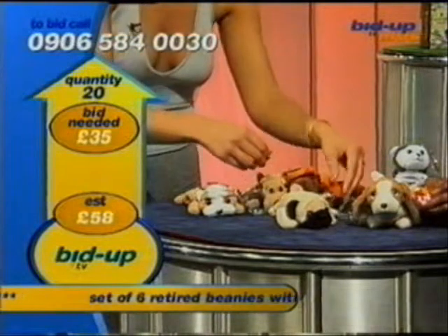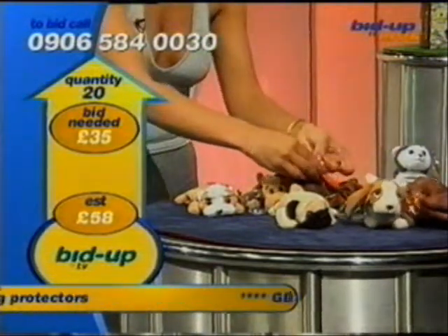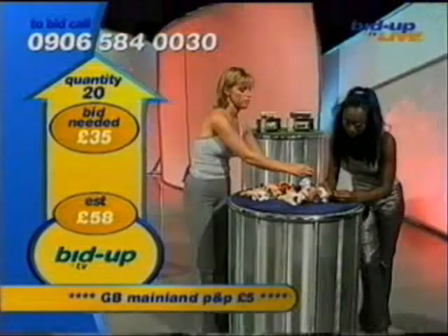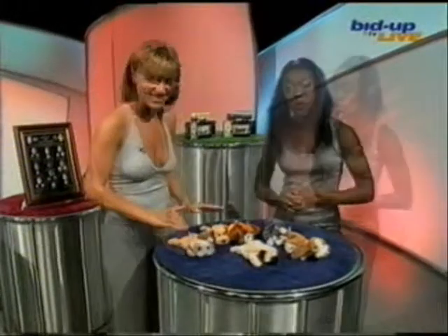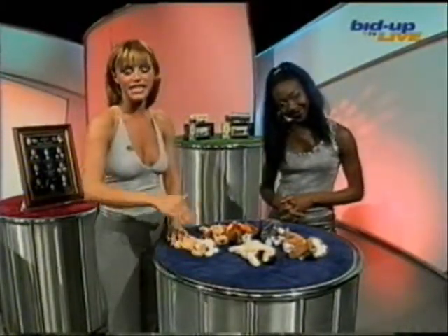Now, just to take a look and see who we've got here. First of all, he's got this sort of hound dog one here. I'm just opening him up. Of course, these are very well... they're beanies! We've got to consider getting a bid on this. They're yours, they're heart-tag protected. Let's prepare them.